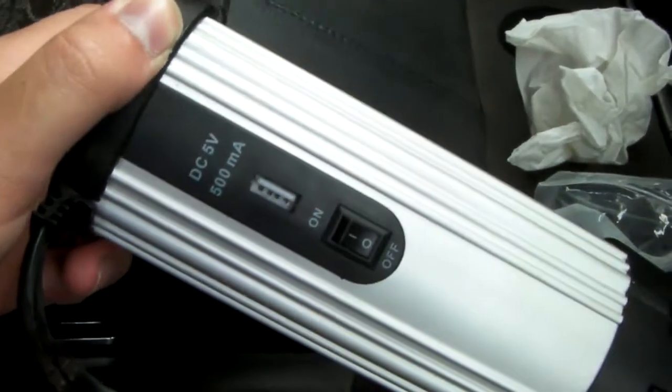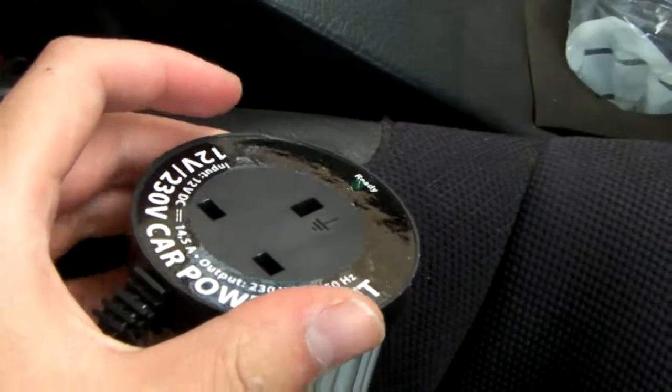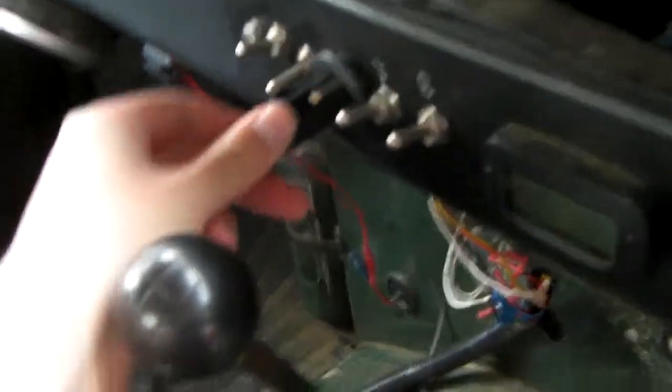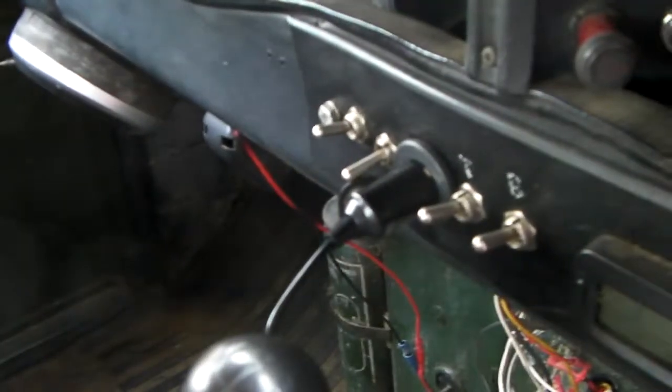This was from Aldi. Not too complicated — three pin — and goes into the 12 volt cigarette lighter socket, which I have up here. This is permanently wired in, so I don't actually have to have the ignition on to test it.